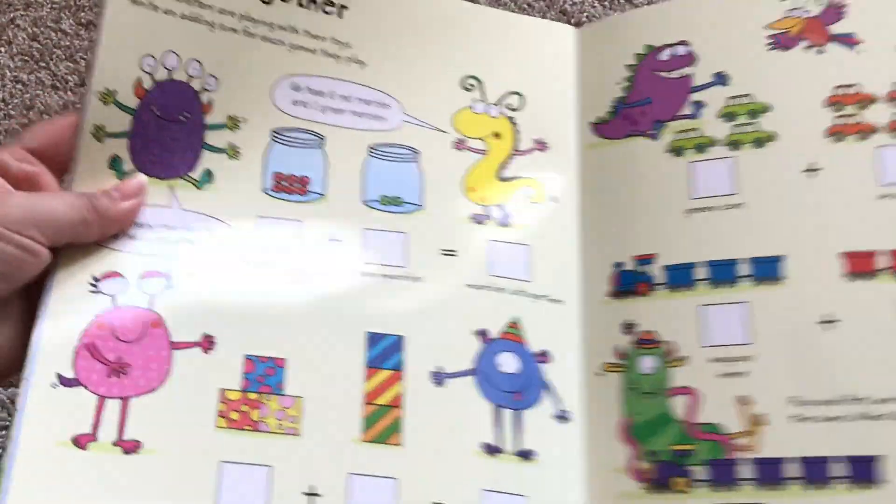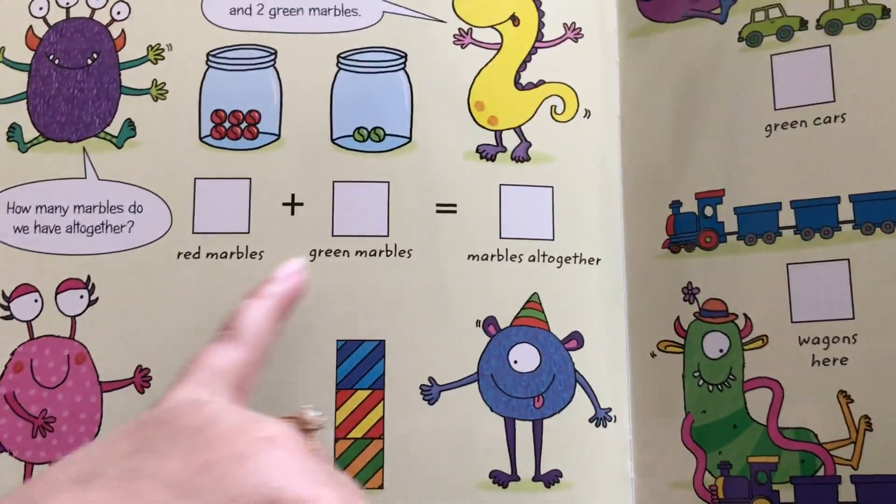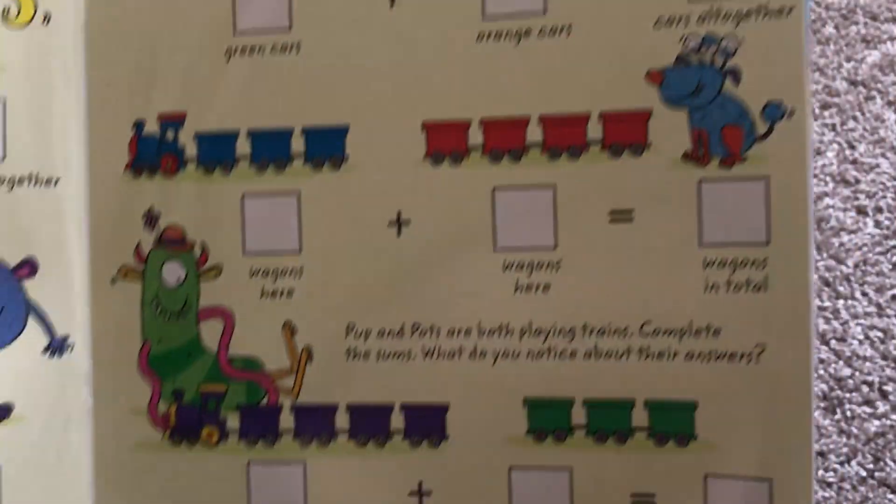Here's adding together. Now this one, they don't start you off with any numbers. They just give you the amount and your kiddos write them and write the answers. It still has that ten frame there at the bottom.